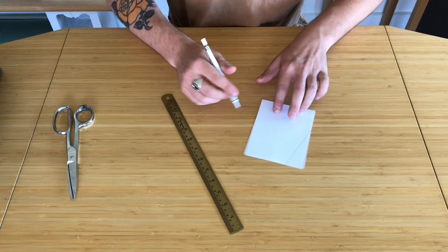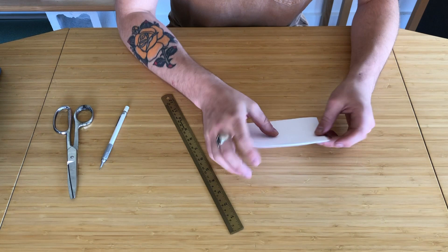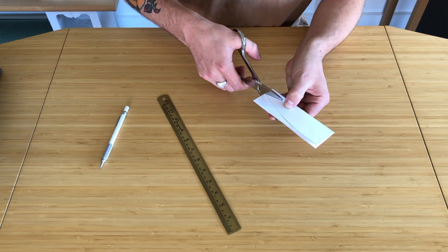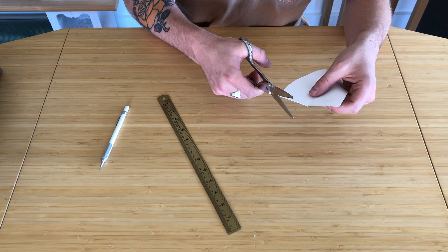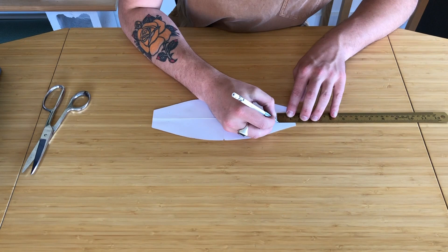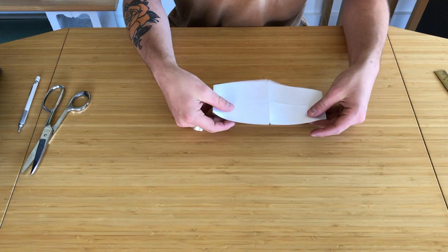Take your pencil and use that as a guide to kind of round it over and make it look nice. Then fold this in half, take your scissors and just chop, chop, chop. Unfold and we're going to cut the corners here just a smidge. Fold that out. Take your ruler again, measure another one and a quarter inch in from the end, do that on both sides, and then fold right on that line. There are your two templates.